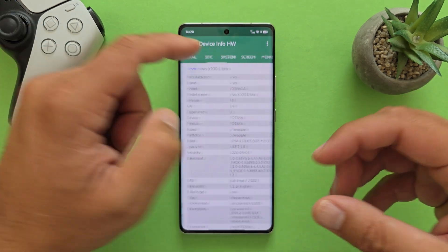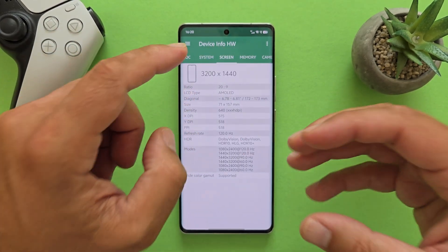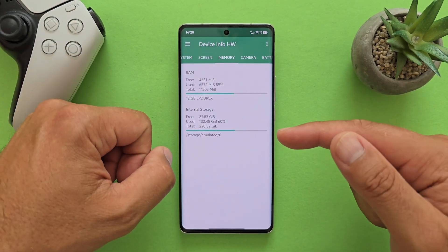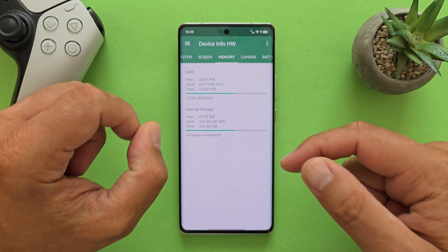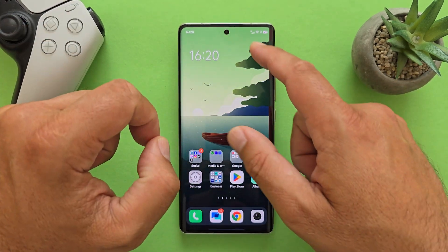It uses the Adreno 750 GPU. The display is a high-end 3200×1440 panel running at the highest available refresh rate. It also has 12GB of LPDDR5X RAM and UFS 4.0 storage — so it is truly a monster phone. What we want to check in this video is how well it endures standard benchmark tests.